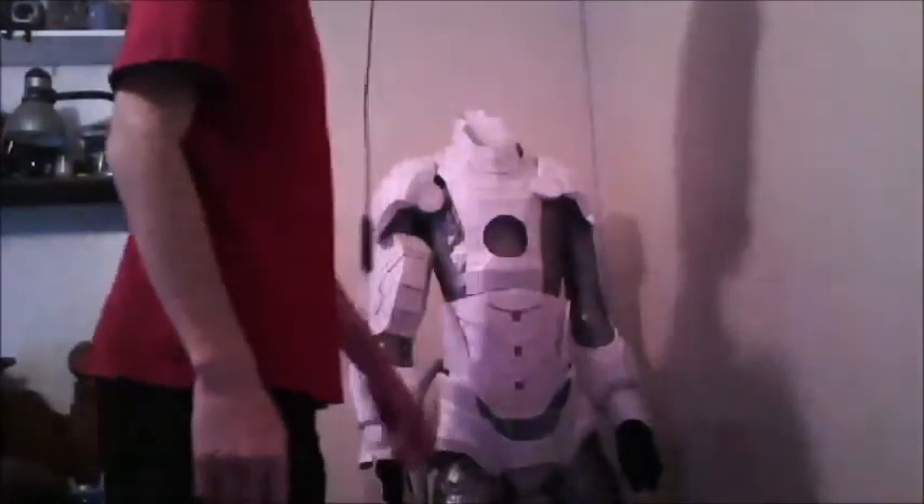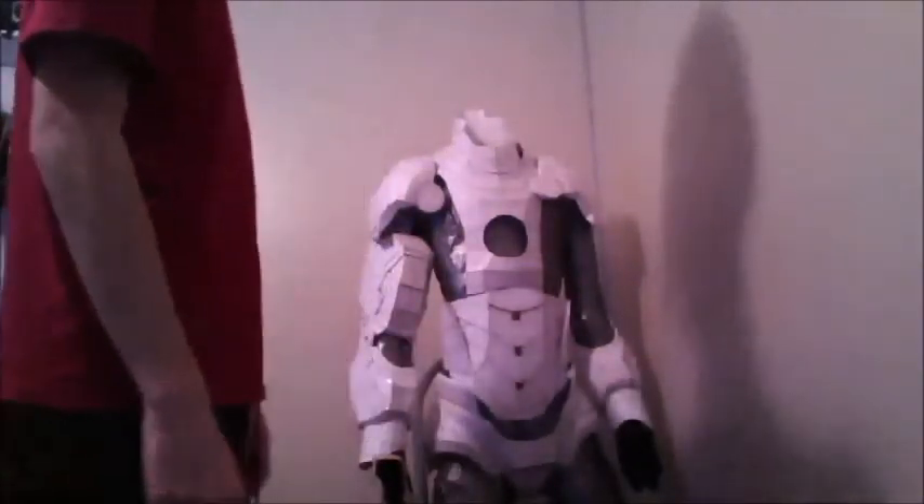Yeah, although it does look funny on the dummy, it does not look that way on me. I don't know why it looks that way — it's aggravating to have it here and look weird, and then I do it backwards and it looks weird in the back and the sides. I'll figure it out eventually, but yeah, those are the two pieces.